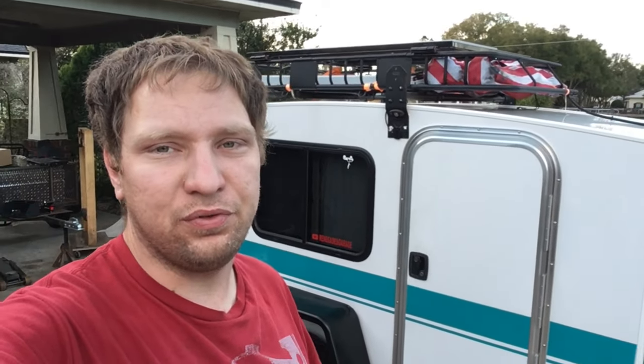Welcome everybody to another episode of Renegade's Garage. To bring you a new episode for a new year, we're back with my runaway with a part two of how I wired it. It's changed a few times but this is currently the final option I've gone with. It's completely different for the most part from part one, so that's why I'm going to give you guys an update.